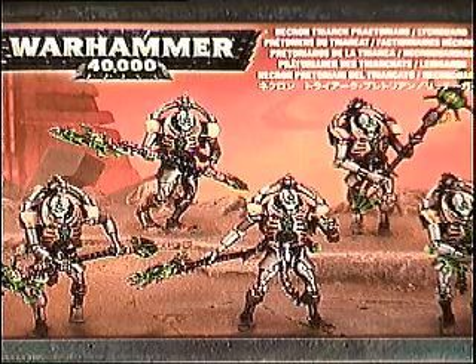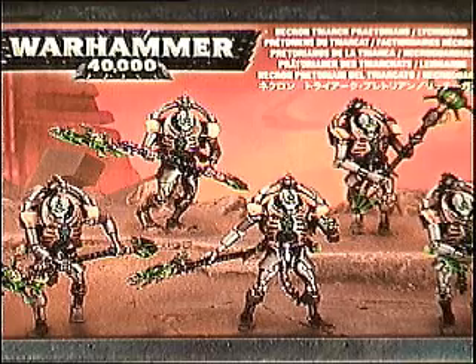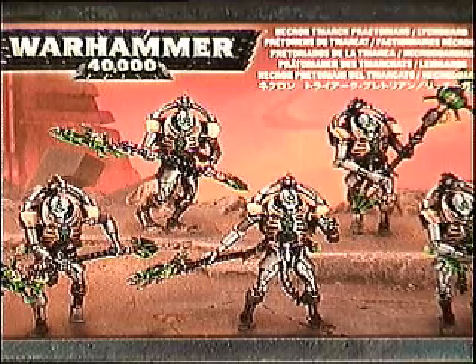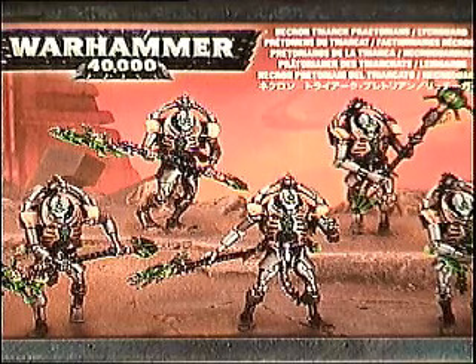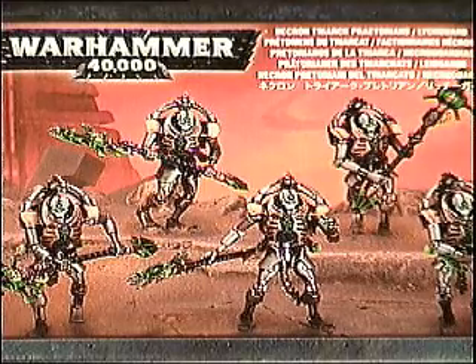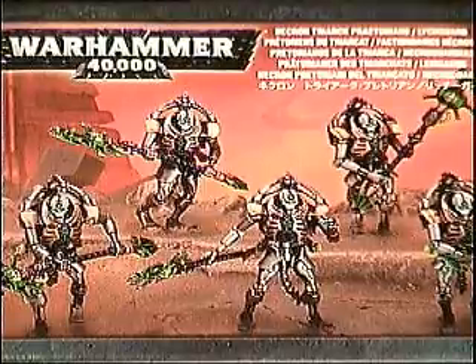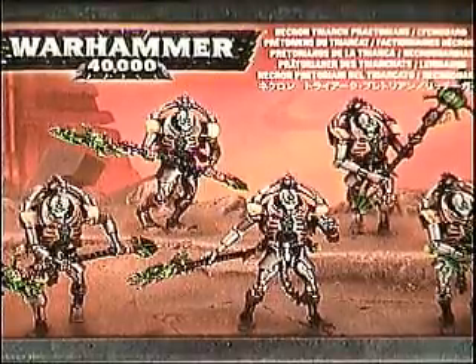Hello, this is Danny DeSantis from ThruGamerGoggles, Gamer-Goggles.com. Today we're going to be doing another edition of FigureForge, featuring the Warhammer 40k Necron Triarch Praetorians. We're going to assemble both versions of them in this setting, so we can get those out of the way and start playing with our guys.